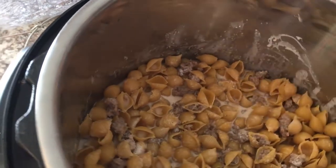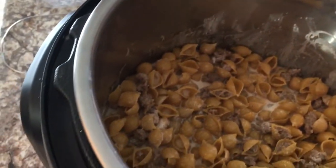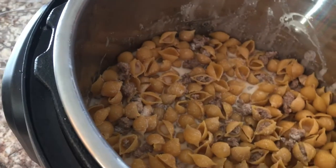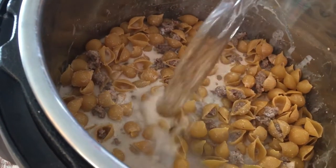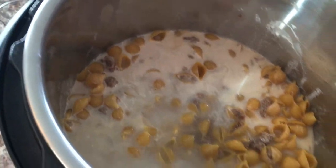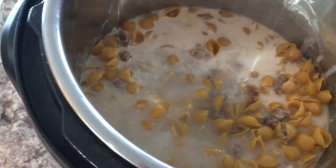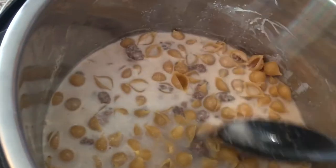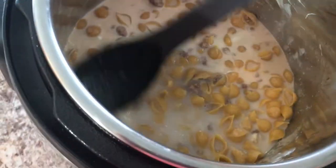The liquid line is probably at the bottom of the top layer of noodles. We want that line to come up to about right there, so that some of them are poking off the top, but none of the noodles on top are completely bare.